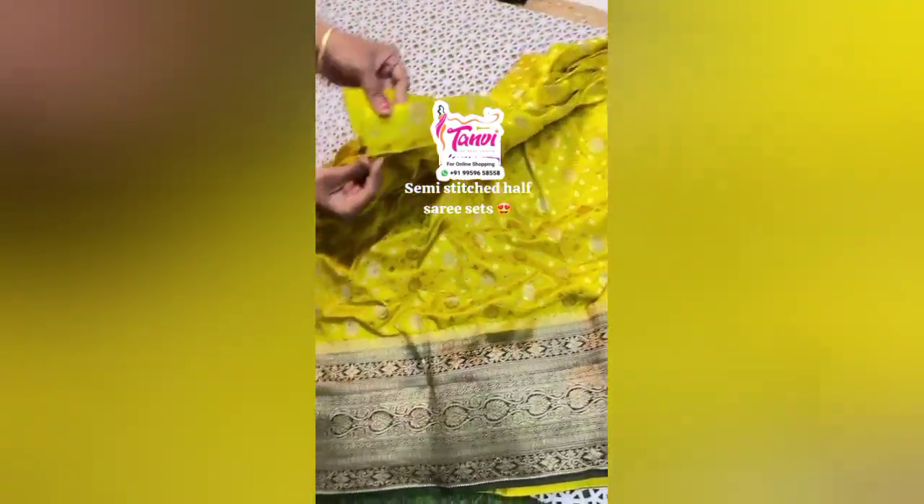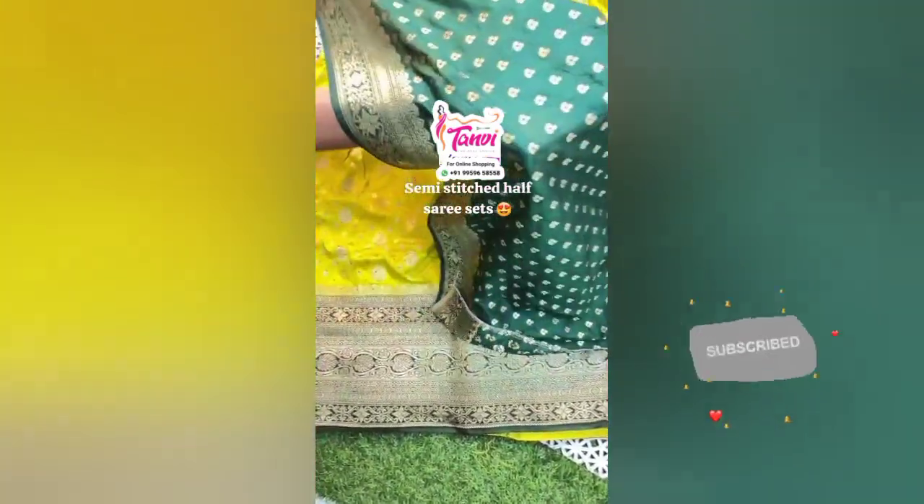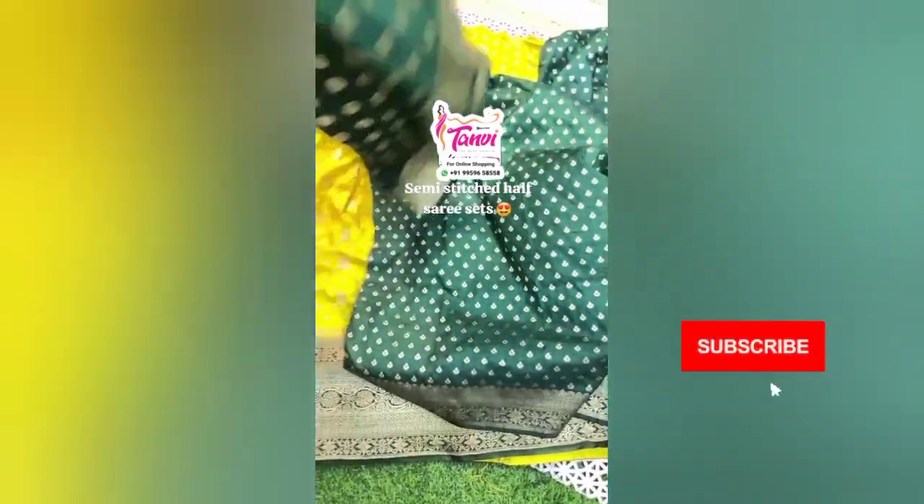This is the upper part. It has a lot of grand work and contrast color. It has two sides. This is a top-sari set, and I used a bottom-sari set.